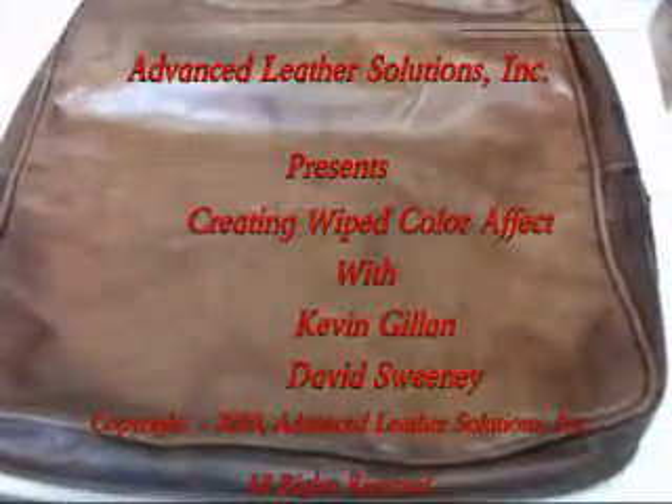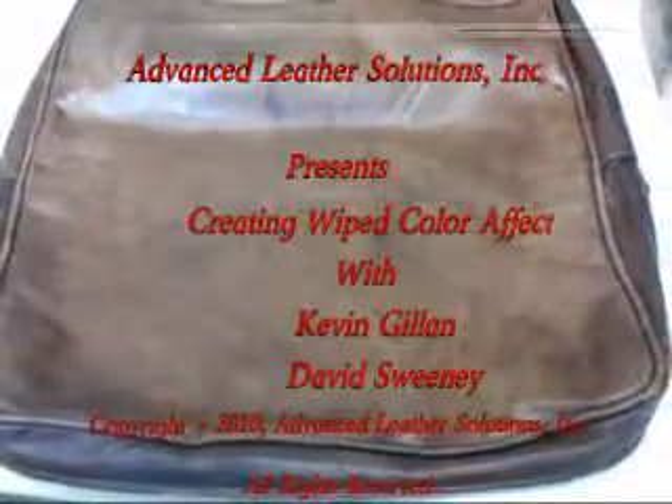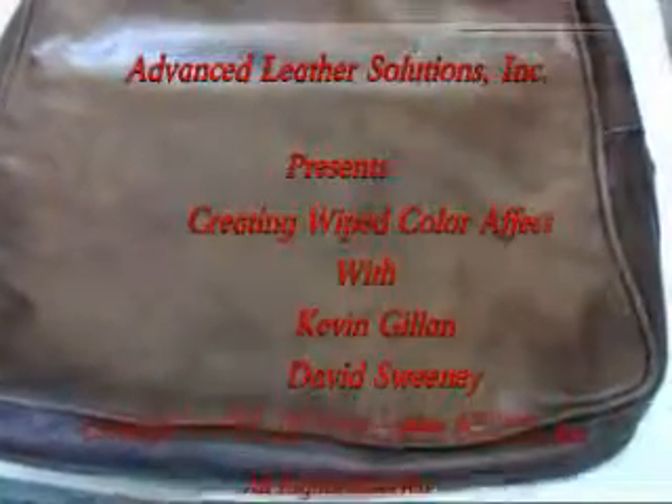This is Kevin with Advanced Leather Solutions. I'm looking at a cushion casing that a client sent us that's going to be using a kit to restore their leather. You can see that we have a fair degree of staining and we also have a fair degree of fading.